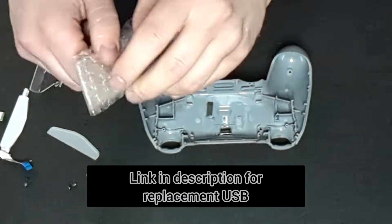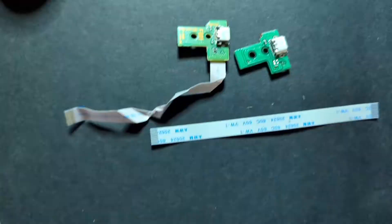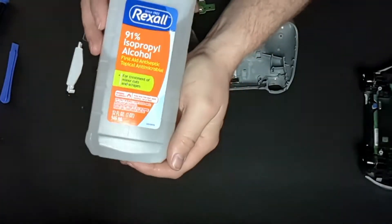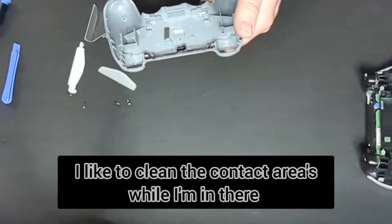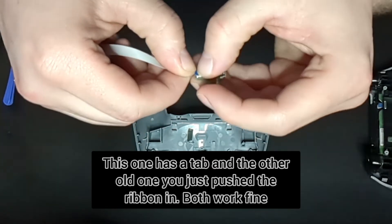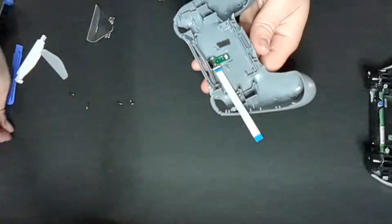I'll put a link in the description for the replacement USB port. Just note that there are four different styles for the different model PS4 controllers — you will need the correct one. This is a JDS-030. It says it on the original PCB USB port, but the new one does not say the number on it. I got the correct one off Amazon — I'll put a link in the description. Also be aware that even if you got the correct USB port for that controller, they may look a little different. This one has a pull tab and the other one you just had to push in — it works just the same. They're just different styles but the same PCB board that you need for the controller.